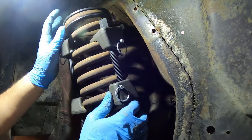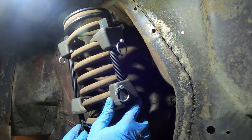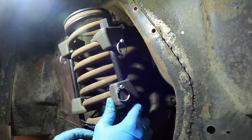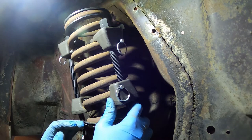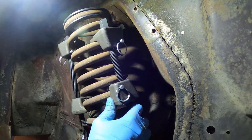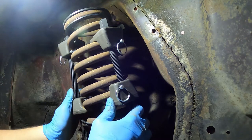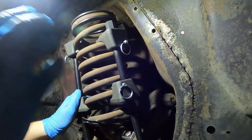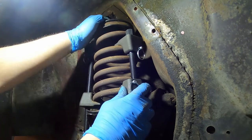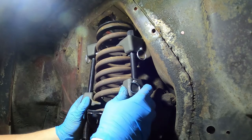Now that I have the new isolator pad on the top and the new lower strut or spring perch installed as well, I can go ahead and put this spring back in. I've compressed it back up and it slides right in there.